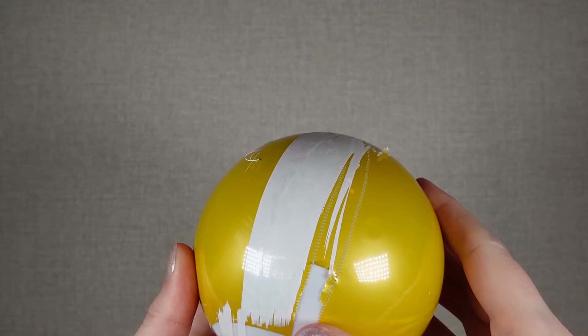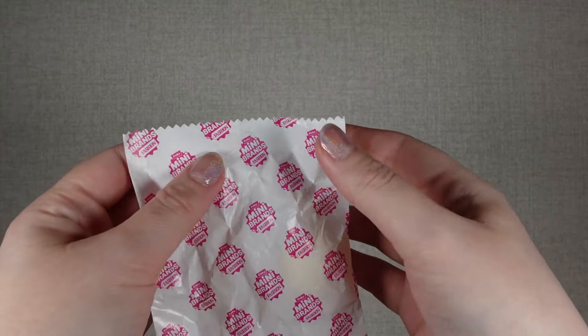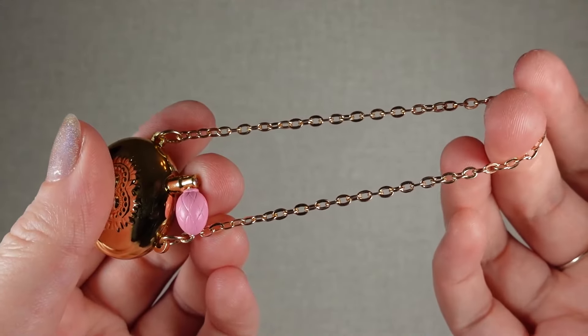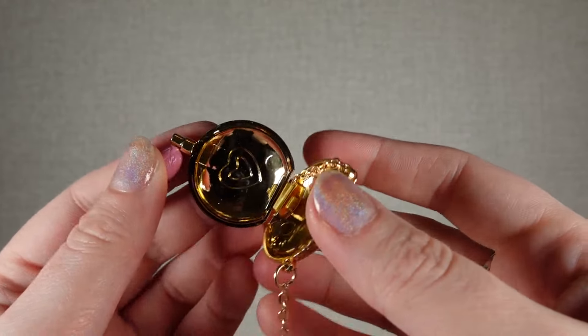Not the most satisfying to open this one. So inside we have — let's see what bag we have first. It is a golden perfume bottle bag. It has a chain handle, and it does actually open. I was a bit worried there if it would.